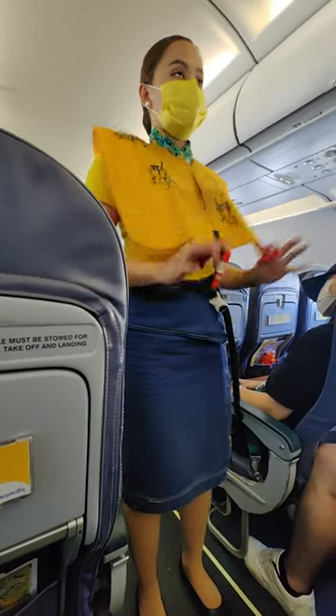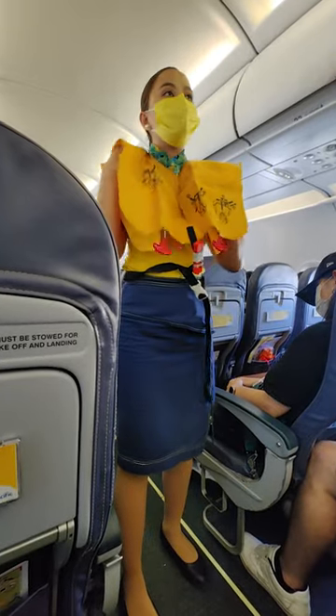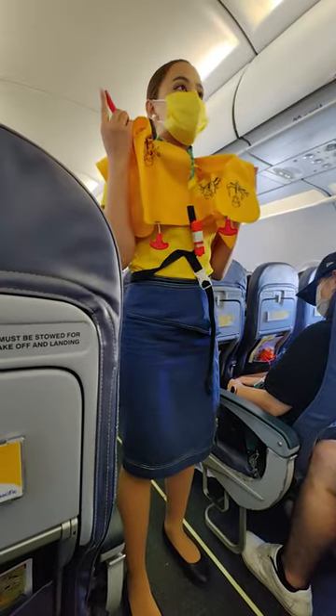When outside the aircraft, pull inflation tags to inflate vest. Manual inflation is done by means of the red tubes.